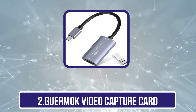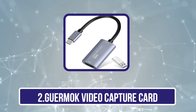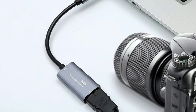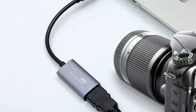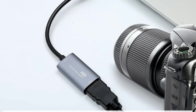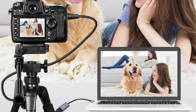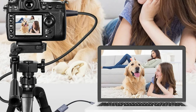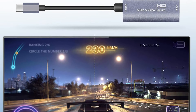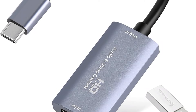Our second product is the Guermok Video Capture Card. Looking for a reliable solution to elevate your streaming and recording experience? This USB 3.0 HDMI to USB-C Audio Capture Card is a fantastic choice. It supports input up to 4K at 30Hz and outputs stunning 1080p at 60fps, delivering crisp visuals for all our content. With ultra-low latency, we can enjoy seamless live gaming and recording without the worry of lag or dropped frames.